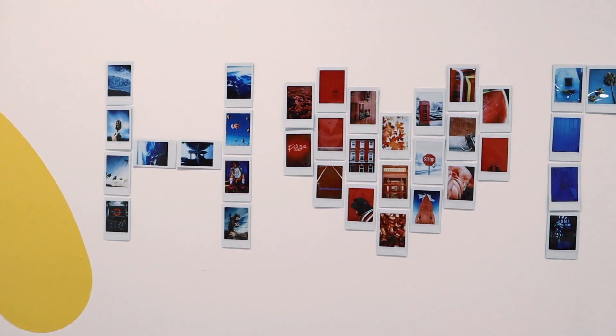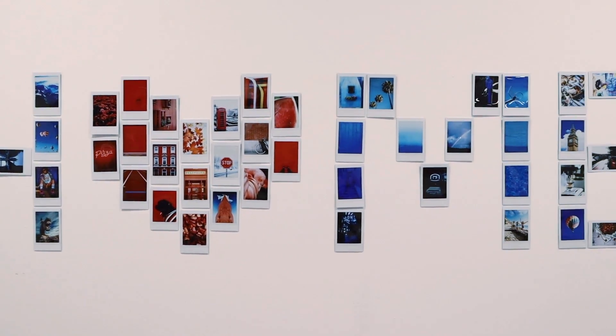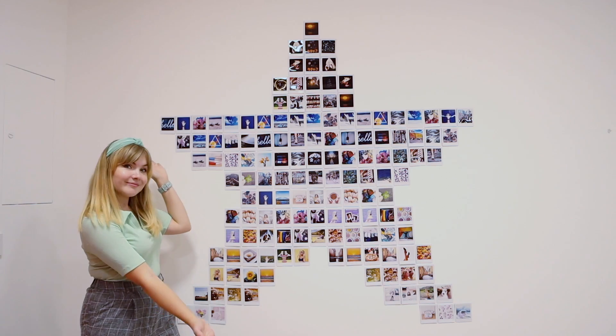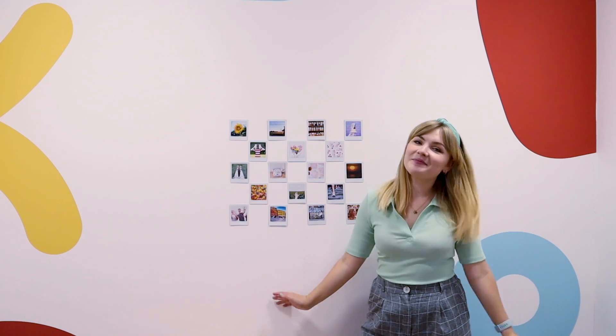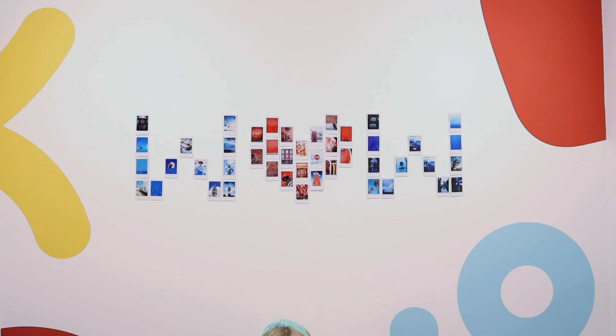So you might be wondering what Instax Wonderwall is. It's a super simple and quick way to add wall art into your home using Instax prints. Using Instax prints not only creates an area of interest in your home but if you use prints with your friends, family or even your favourite holiday then it's going to make you feel good.